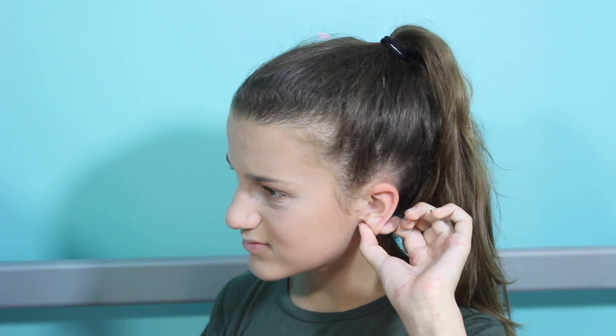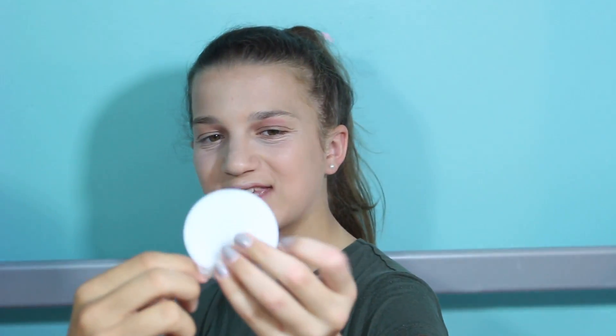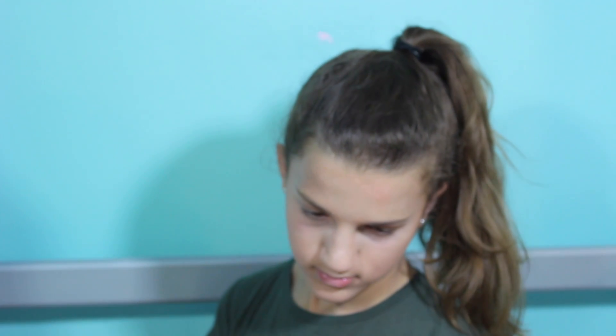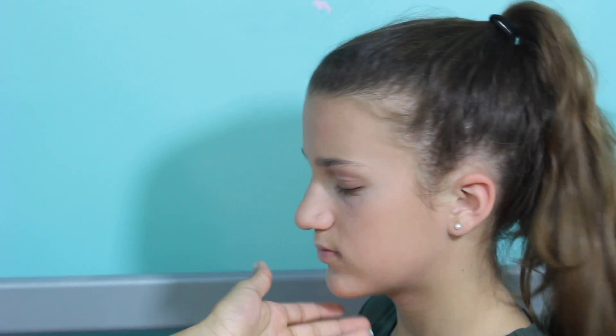This Color Mates pressed powder in Natural Beige — it kind of looks really pink, but this is the lightest one they had. They didn't have any blush either, so hopefully this will even out her skin tone a bit. It does fall out a lot. It doesn't look that bad on camera, but in person it looks really blotchy and kind of really orange.